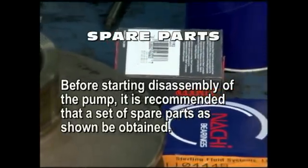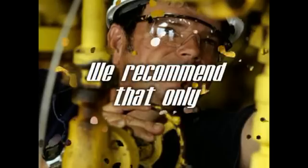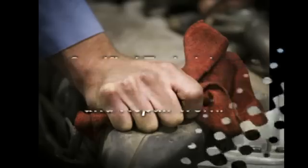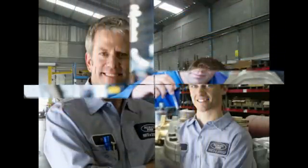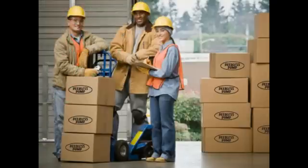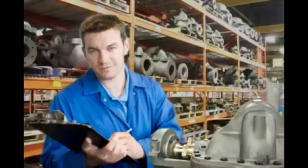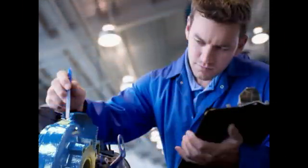Before starting disassembly of the pump, it is recommended that you obtain a set of certain spare parts. As always, we recommend that only certified technicians perform maintenance and repair work and that only OEM parts are used. Assistance can be obtained from a Peerless Pump representative or authorized distributors to acquire the necessary supply of spare parts. To obtain quick and accurate service when ordering spare parts, please be prepared to provide the following information.